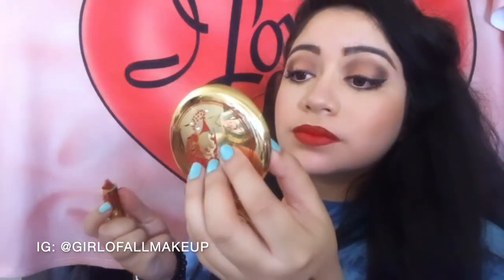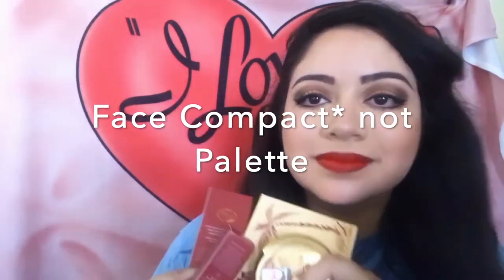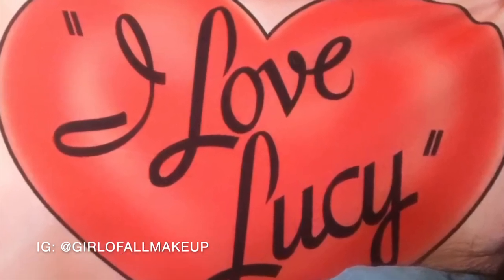I'm definitely going to do a second video for the Lucy tag because there were so many questions that didn't get answered. This video is complete — I had such a fun time using the Besame Cosmetics I Love Lucy collection. They did such a good job, it is so on brand. The Club Babaloo and face palette — I used it off camera, I promise. Thanks for watching, I did this for you guys and I did this for Lucy!